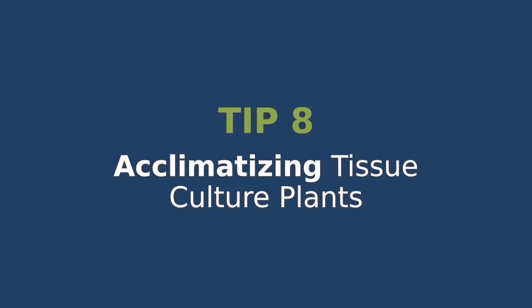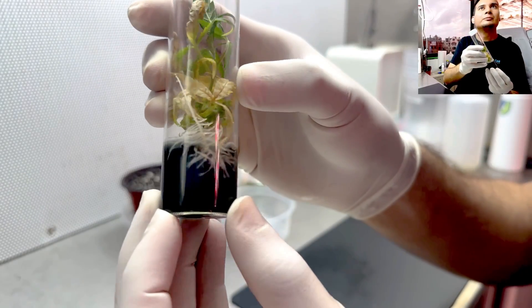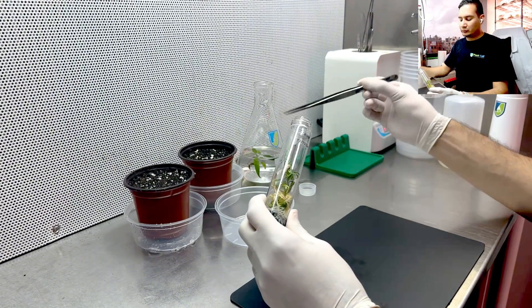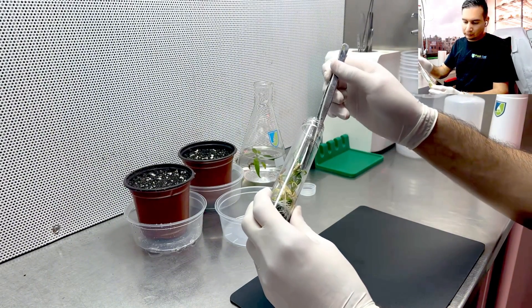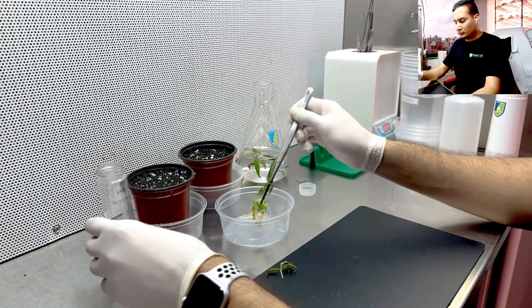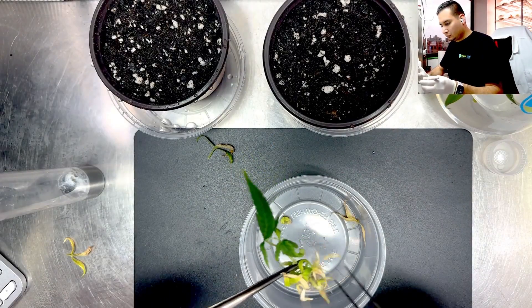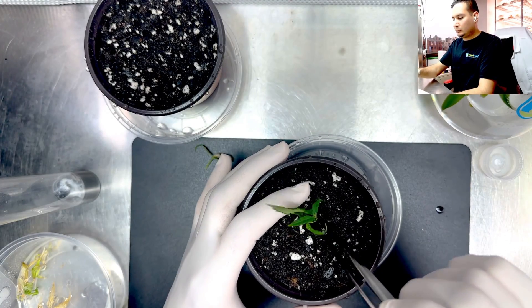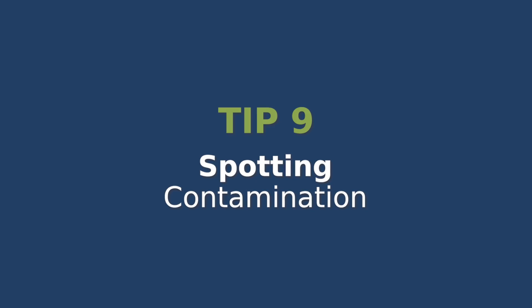Acclimatizing tissue culture plants. Once your plants have grown well in tissue culture and have developed roots, it is time to transition them into the real world. Remove the plantlets from the media and wash off any gel residue. Place them in a humid environment with some indirect light, and then slowly reduce the humidity over time. This helps them adjust to the outside conditions and thrive once planted in soil.